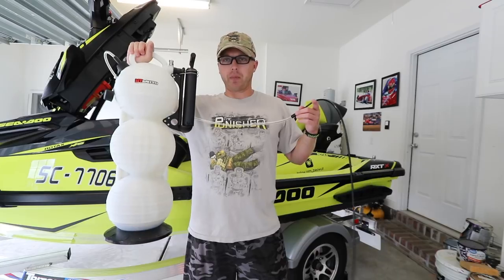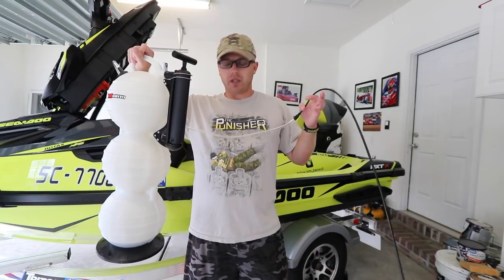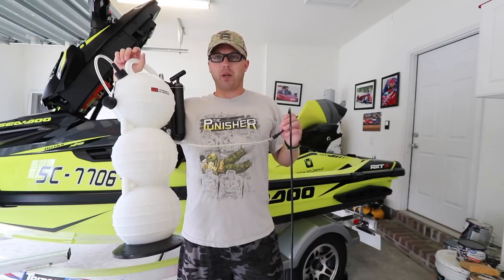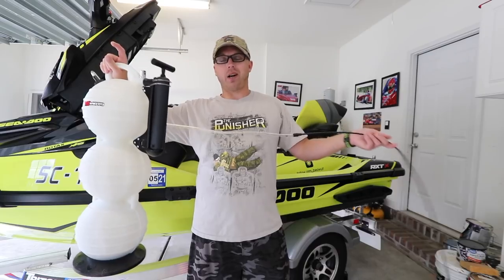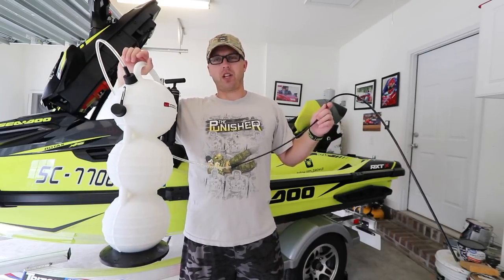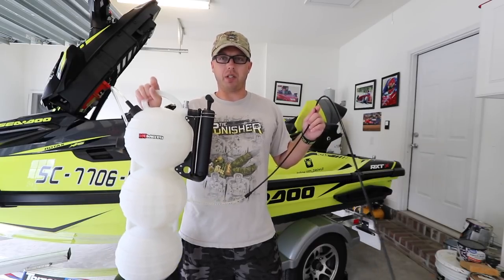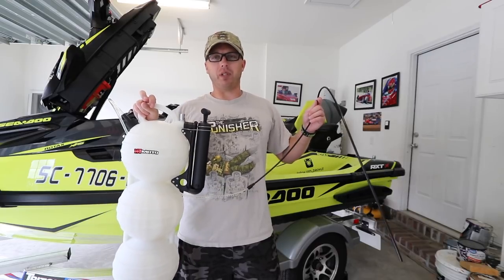They have a smaller one, but I wanted the bigger one just because I've got two jet skis. This is more of a shop-type pump. It's an HT Moto and you can use it on any type — you can even use it on a car, though I wouldn't recommend it. On a jet ski you have to pump the oil out. There's not like a car where you drain it from the bottom — it's all from the top, and even the oil filter is on top. So kind of everything you know about cars and oil changes, a jet ski is the complete opposite.